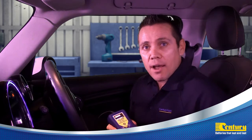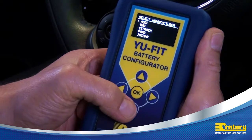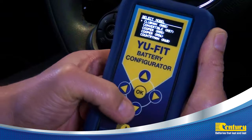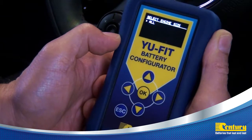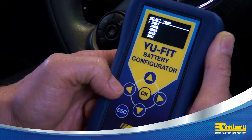The U-Fit tool will now ask you to follow a series of prompts depending on the vehicle make and model. These may include manufacturer, model, engine size, fuel, and the year of the vehicle.